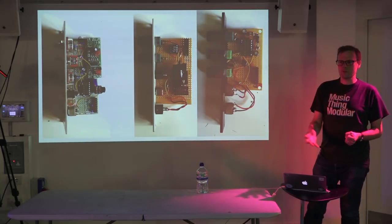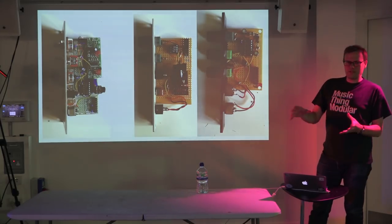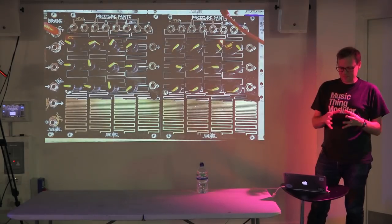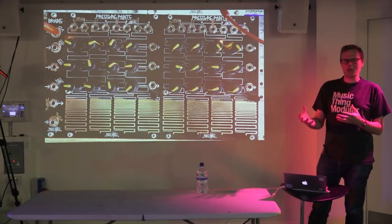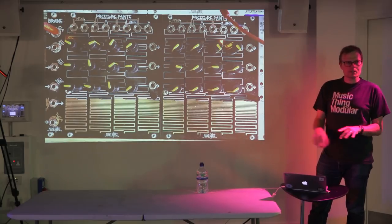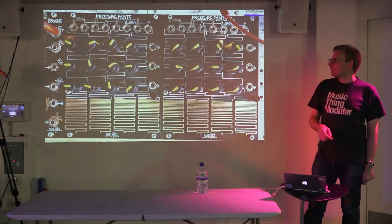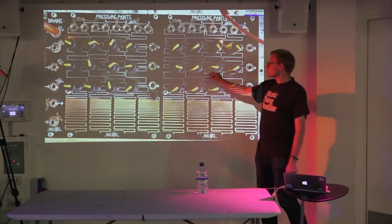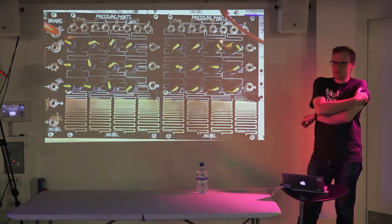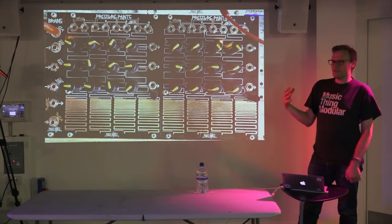I was interested in moving from perfboard to making something I could distribute. The thing I wanted was based on a sequencer I had. I realized the way I used it was: set all the knobs completely randomly, let it play for a bit, then tweak one knob and listen. It made this nice kind of evolving sound.